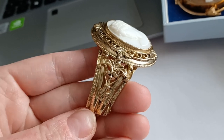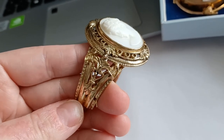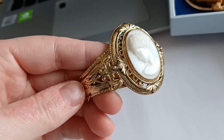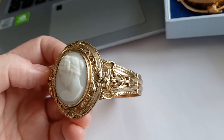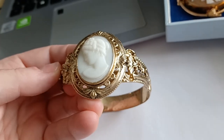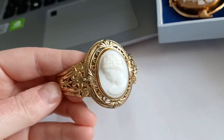It's very Victorian, even though it's a vintage bracelet, most probably from the twenties. It looks very opulent — Rococo type — which was very fashionable in the Victorian era.